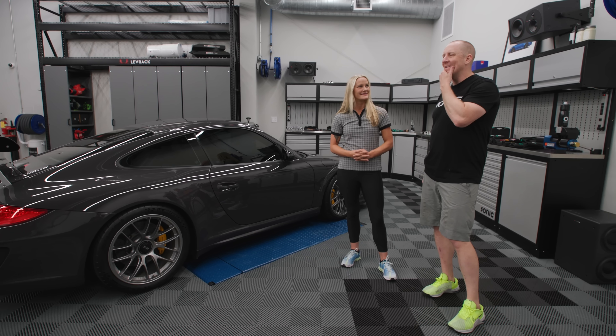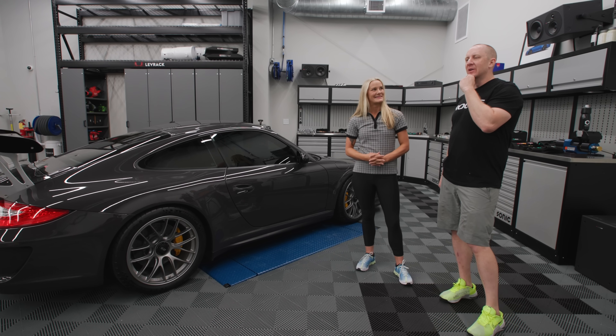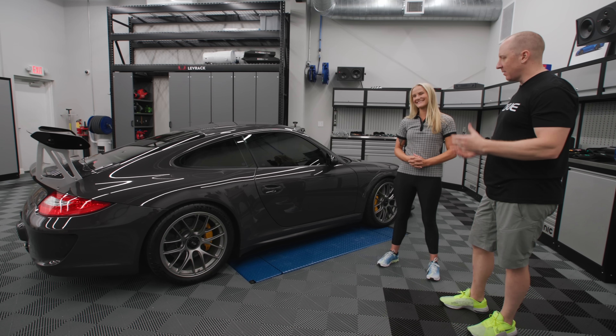I saw her at Amelia Island and I said, hey, can we paint this car? She said sure, let's do it. And so I came up with the idea: why don't we paint all my cars over time?